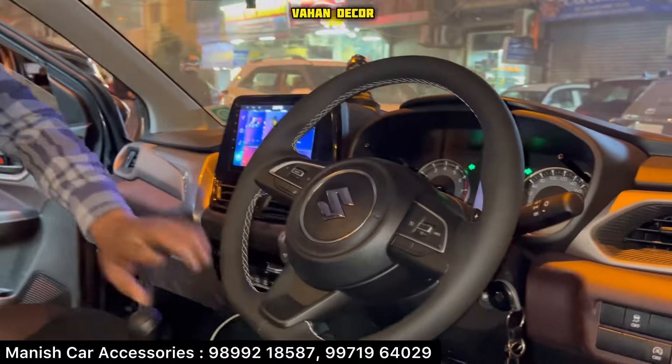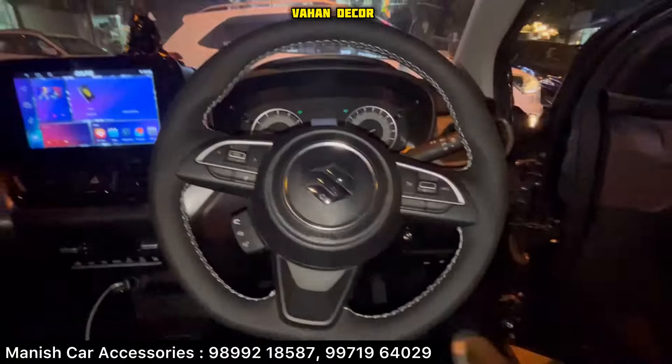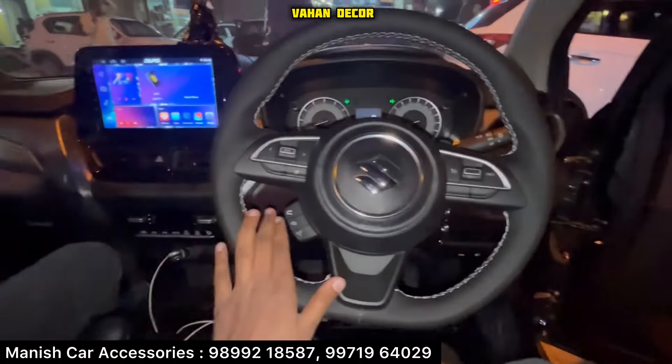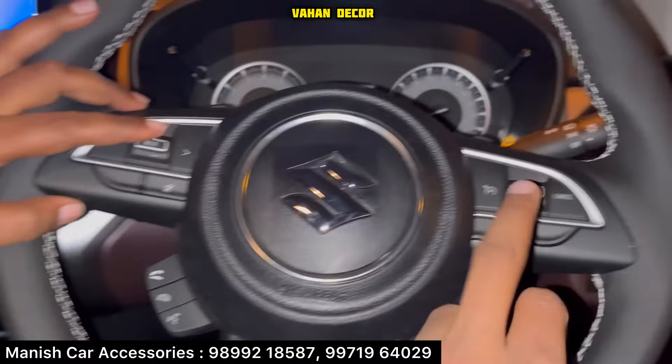This is full black interior — it's full black, changed completely to full black. The steering chain is done. You can check it here. The pedal shifter steering wheel is put here. It's steering mounted audio and calling control only. It's working. The cruise control will not work.